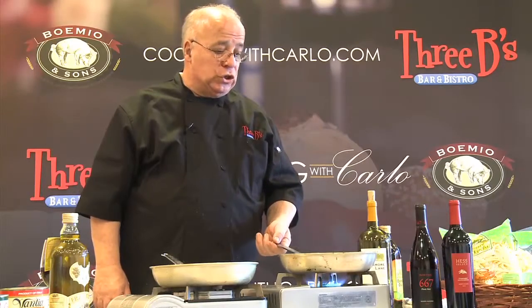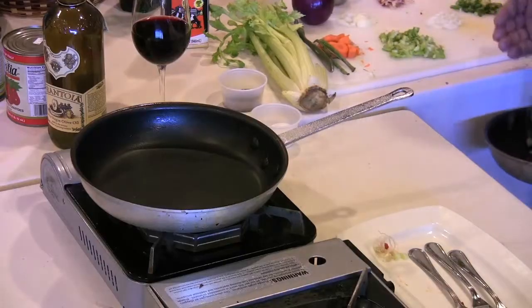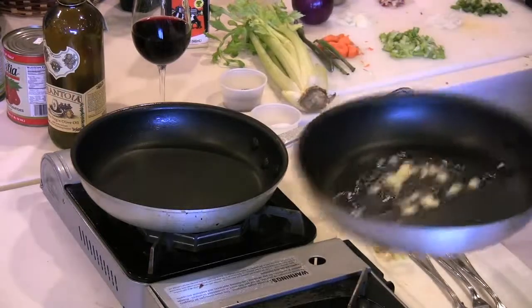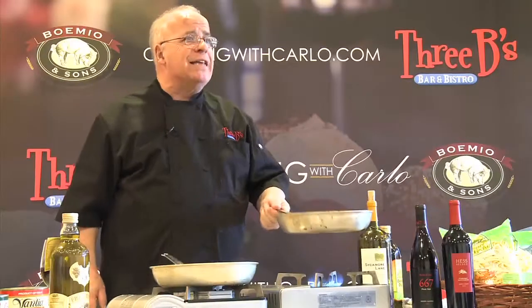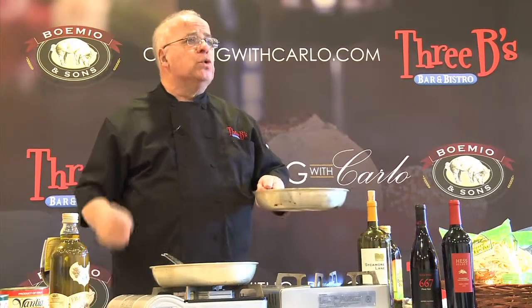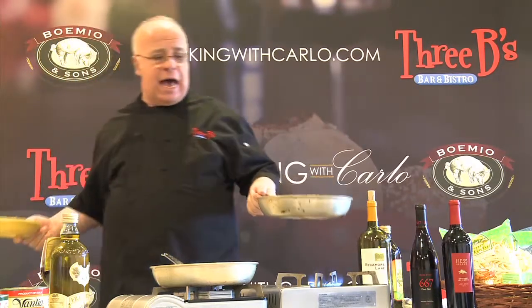I chose this kind of mussels because they are cultivated, therefore they are clean. They go through a process and they're nice and clean. And I'll be honest with you, 95% of the mussels used in the United States come from Prince Edward Island.